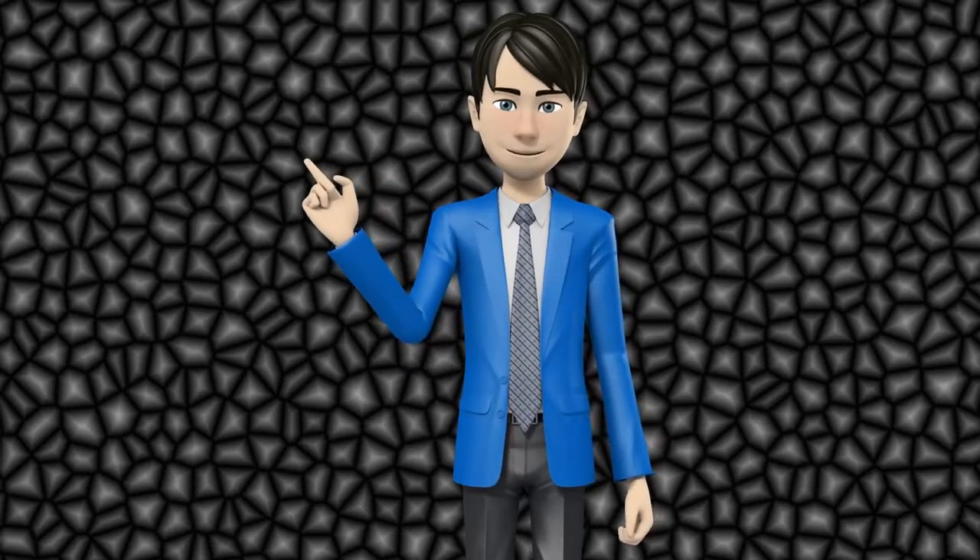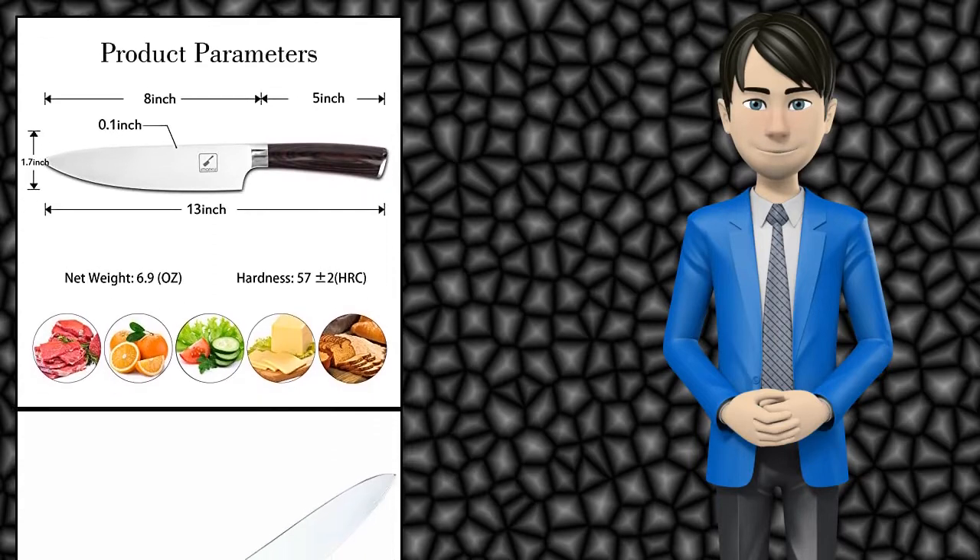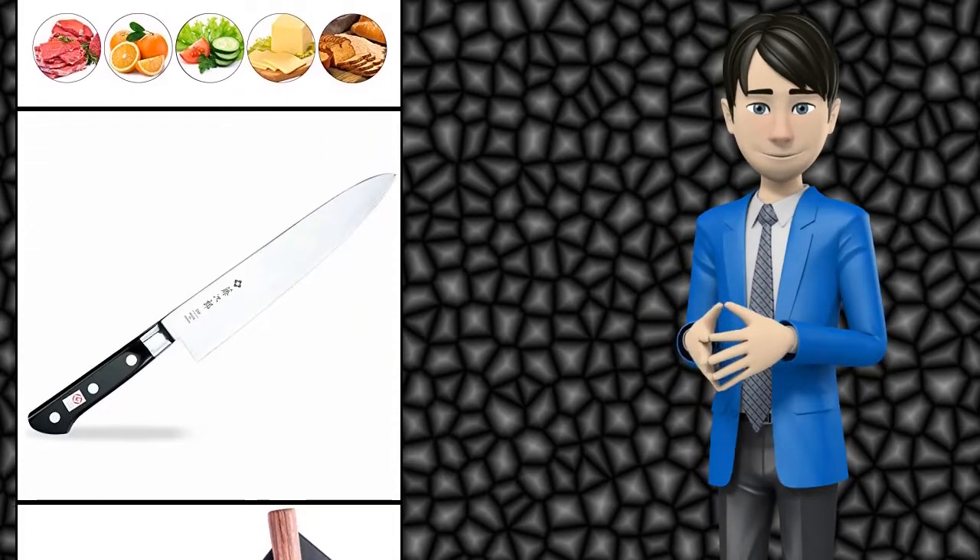Hi guys! In this video I will talk about amazing top 10 Gyudo knives. I hope this video will help you to make the right decision.